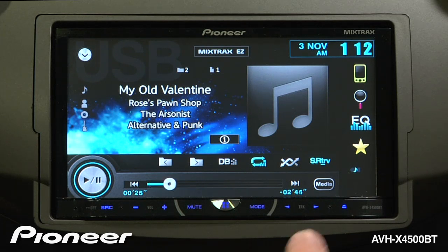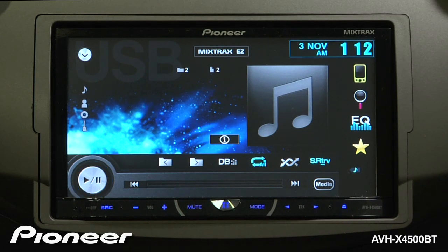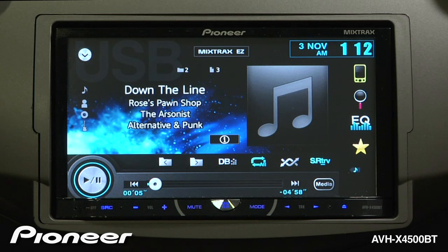To advance to the next song, you can touch the hard keys. To jump to the next folder, you can touch the folder soft key on the screen.